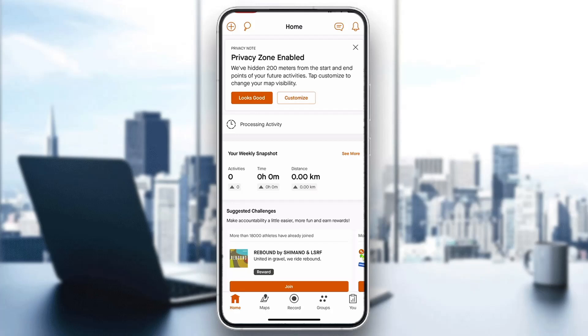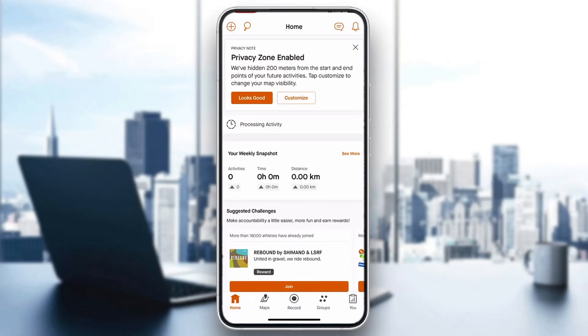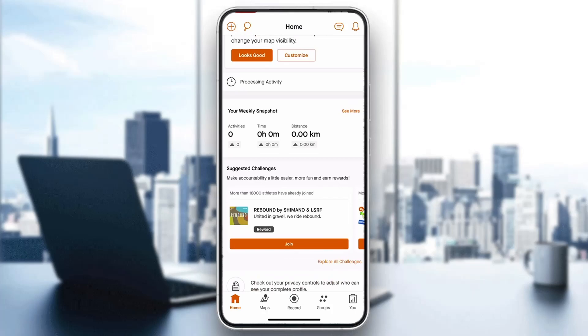The first thing you want to do is go ahead and open up the official Strava application on your mobile phone if you haven't already. After opening the application, you'll be greeted by the main page where you need to log into your account. To connect Zwift and Strava, you'll need a Strava account, so go ahead and create one if you don't already have one. After logging in, you'll be greeted by the homepage where you can see your weekly snapshot and all the options you can access.